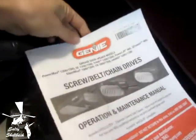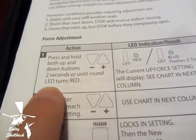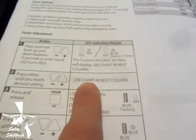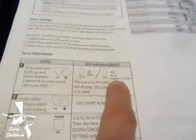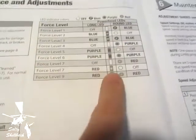If you look in the owner's manual here, mine is on page 18. You go to the maintenance and adjustment section and it tells you to set the adjustment — you push the up and down arrow at the same time for two seconds. Then there's two LEDs: the round LED will turn red, the blue will flash three times, and then the current up force setting will be displayed. Then you check here and it will tell you what these color codes mean.